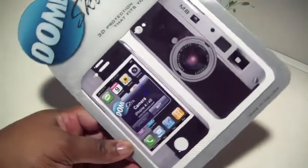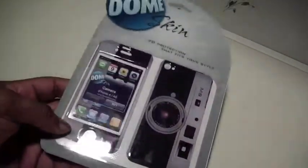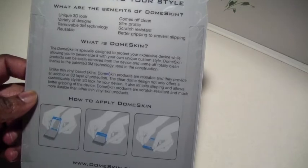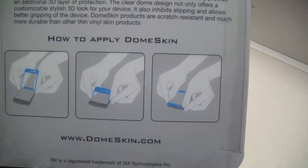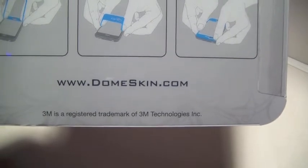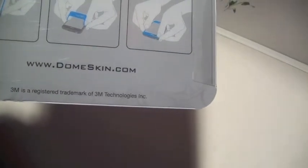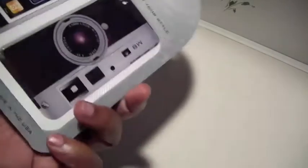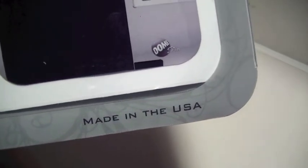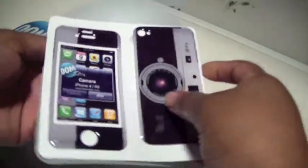That's the front and back piece. On the back it explains what Dome Skin is and gives pictures on how to apply it. If you'd like to go to their website, it's www.domeskin.com. They use 3M technology and it's also made in the USA.